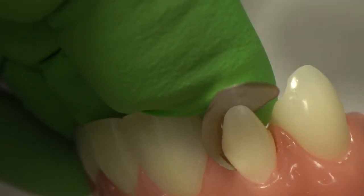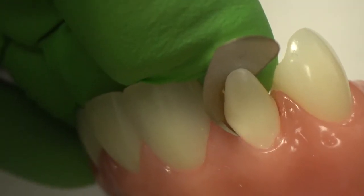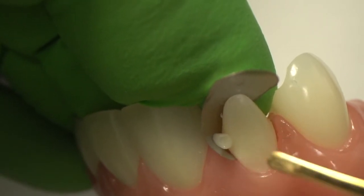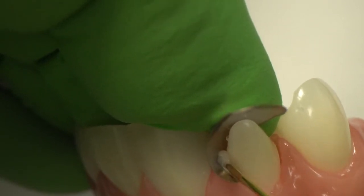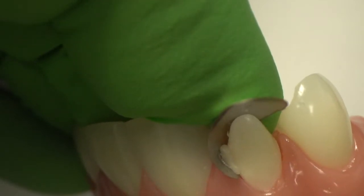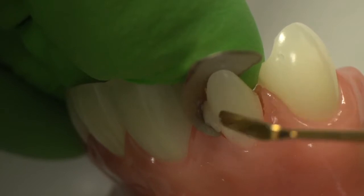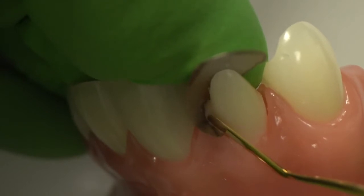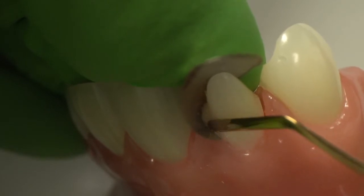Once we have our matrix in position, I'm going to take my composite with the tip of my thin instrument — the IPC instrument. I'm going to place this material and blend it. The matrix band is sealing at the cervical; that's a critical part, and I'm using my forefinger on my non-dominant hand. I only want that composite to support the subgingival emergent profile. It does not need, and it shouldn't, go up towards the proximal. I don't want to build the proximal wall at this point — we'll be using the putty matrix to help us do that.